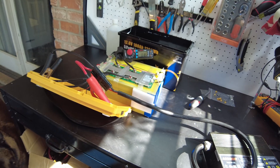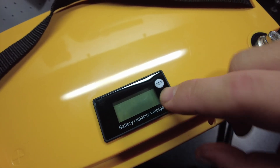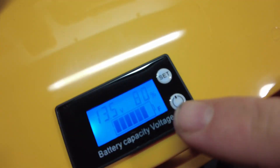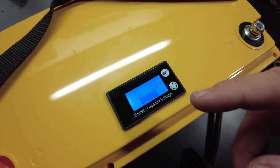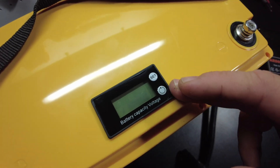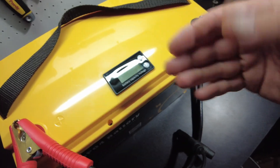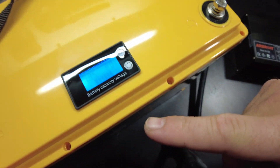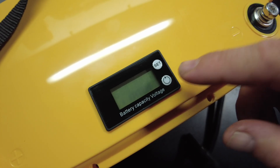All right, let's put this back together, charge it up, and do a capacity test. This thing is all charged up, but I want to show you how goofy this display is. It's fully charged but it says 80 percent because the voltage has settled down. It considers 14.4 or 14.6 to be 100 percent, but these batteries settle down to 13.5 or 13.2 volts, so it already thinks it's only 80 percent when it's actually 100 percent.